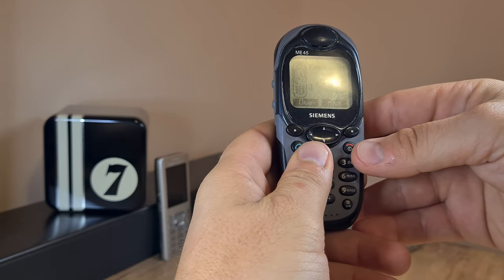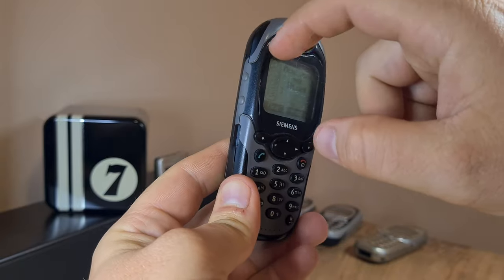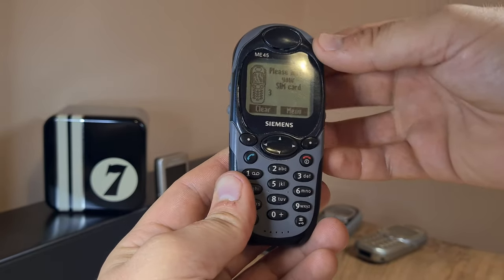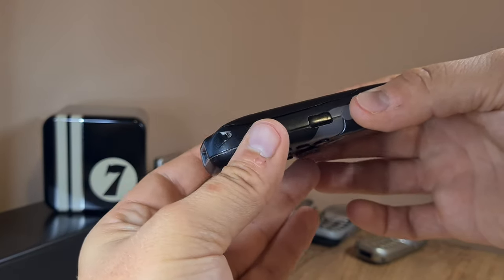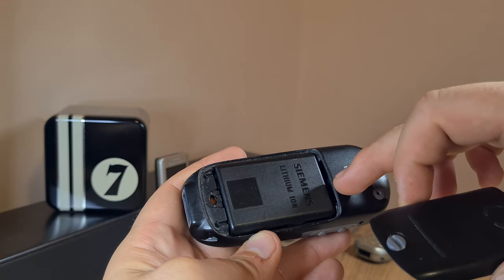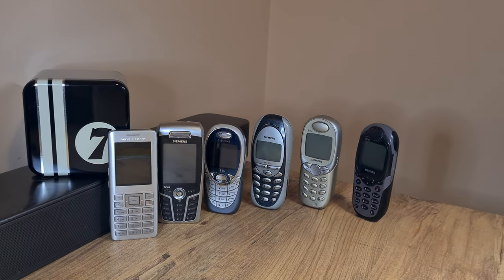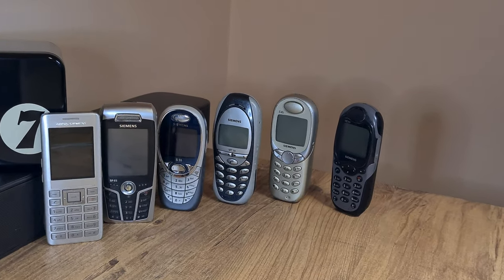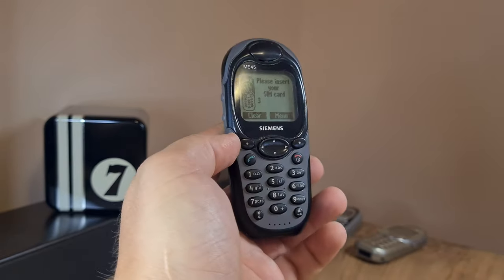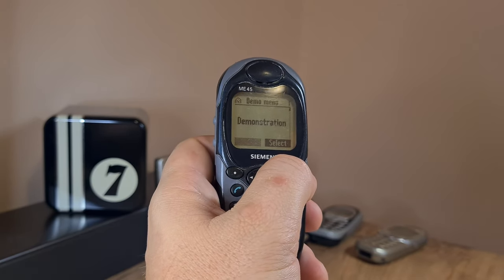So the Siemens ME45 — this one is an okay example, though not that clean. I tried cleaning it but some grime is left under the screen between the screen glass and the rest of the body. Also it's missing a key component — there's supposed to be a rubber gasket here which, in combination with this lockable battery cover, should provide protection during water ingress, so you can place this thing in water or use it in rain outside.